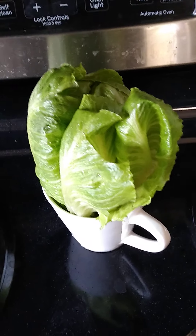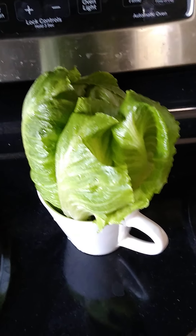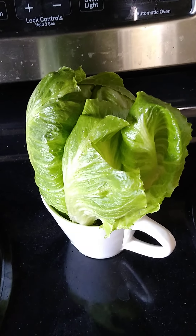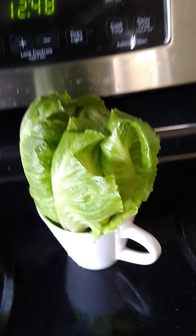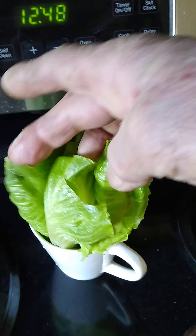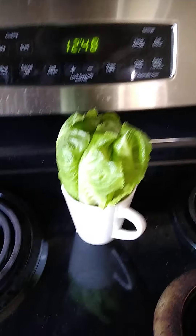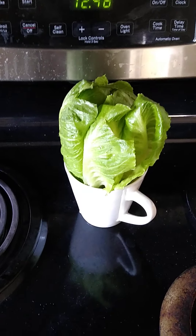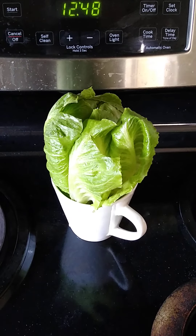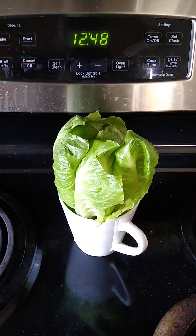Now, this is the interesting part. You know how you have sometimes your romaine, or whatever you want to call it, and it didn't look that good — maybe it was in the refrigerator too long — but you pull the heart of it out. Inside that heart, these leaves look pretty dang good, right? So if you've ever had French toast and lettuce — probably not. Does it sound good? No. Well, we're going to find out.